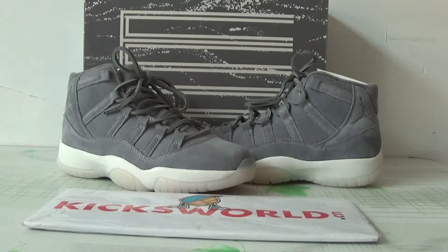Hey guys, this is Vila from Kicksword.cn. Today I want to show you the Air Jordan 11, the premium, the GS size.